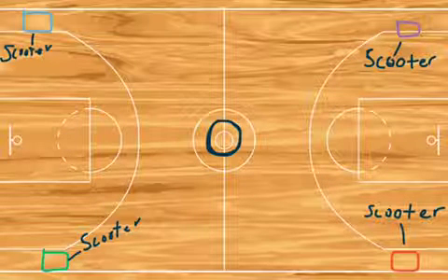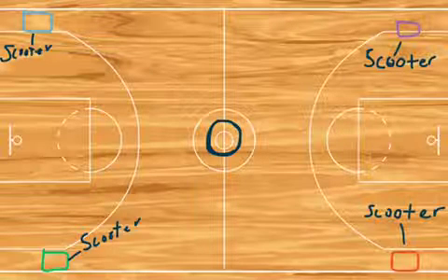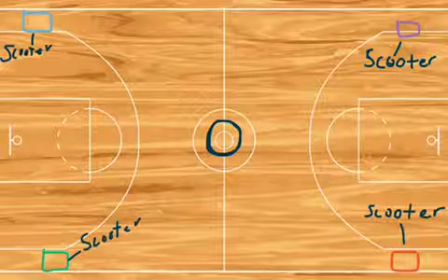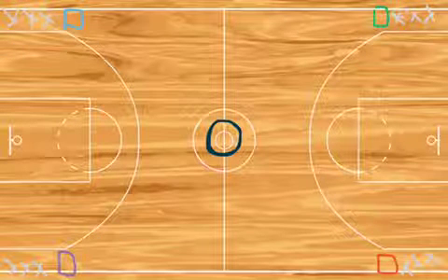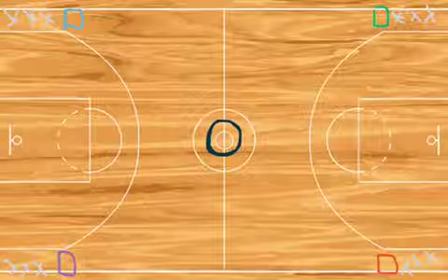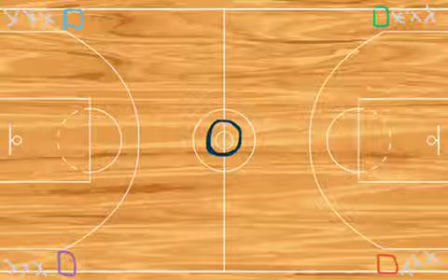Place four scooters, one at each end of the court, and place a bucket in the middle filled with categories. After you have placed the bucket in the middle and the scooters on each end of the court, you divide the class into teams evenly.